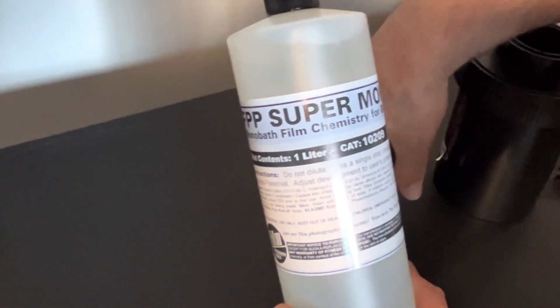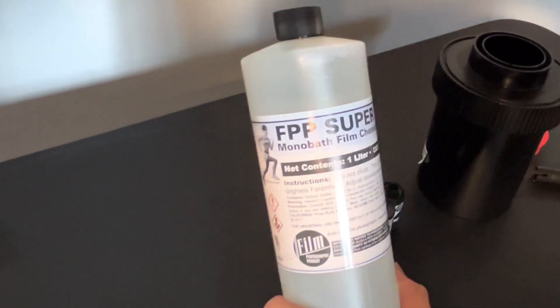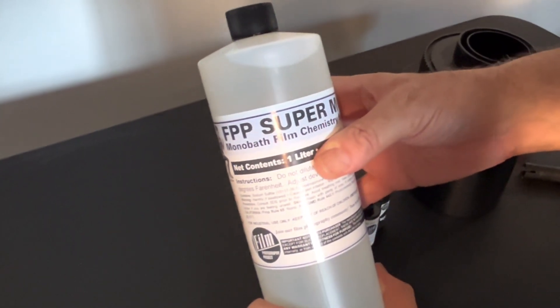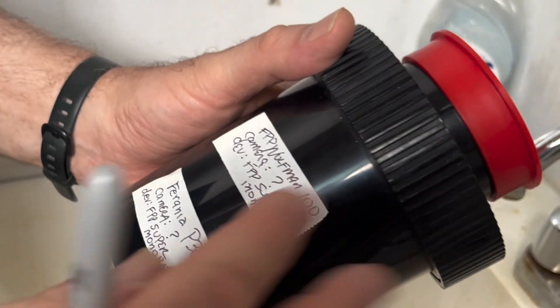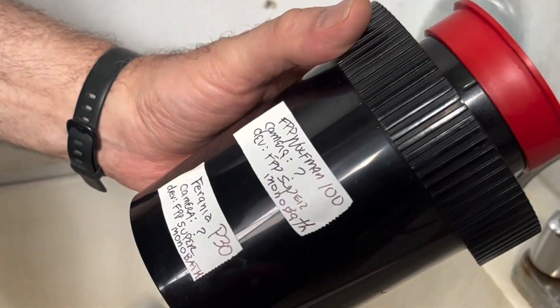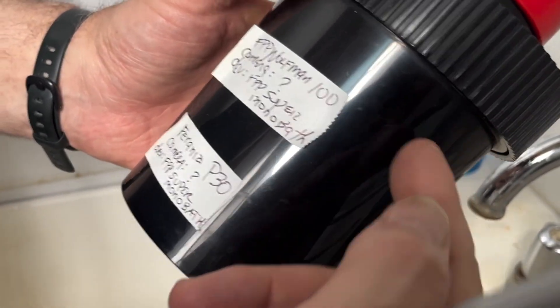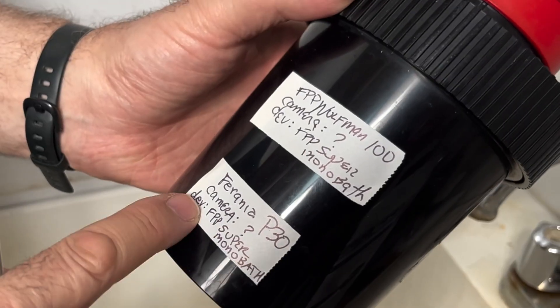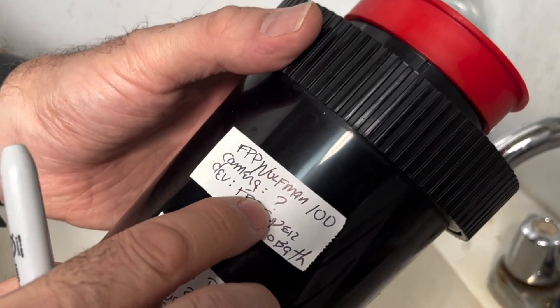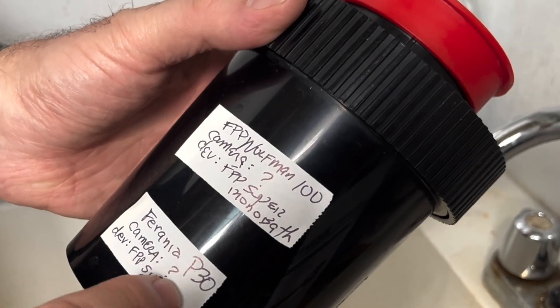I'm going to load up these two rolls of film and then we'll come back over at the FPP slop sink and develop our film. I have two rolls of film loaded into our tank. I always put a piece of paper tape so I know what's going on. We have two rolls — level one and level two. On the bottom is Ferrania P30, black and white film. These are both shot by John Fridelli. He never knows what camera he shot with, so I just put a question mark.